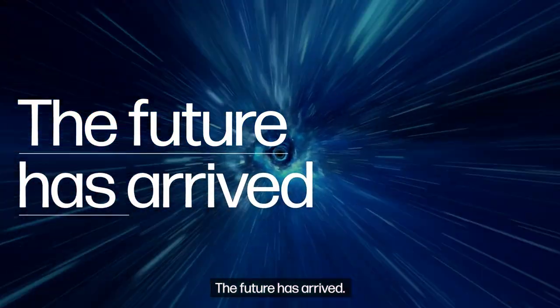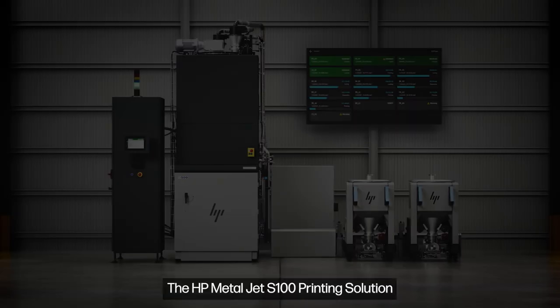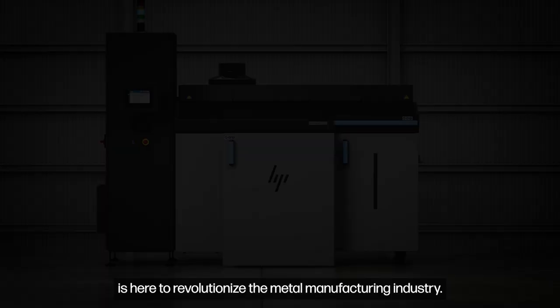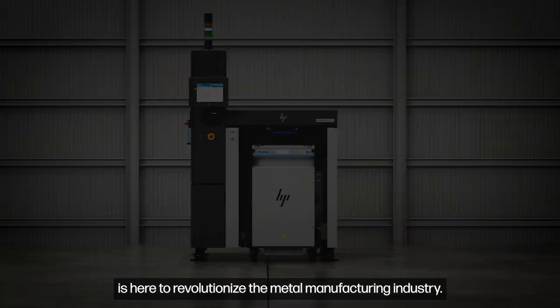The future has arrived. The HP MetalJet S100 printing solution is here to revolutionize the metal manufacturing industry.